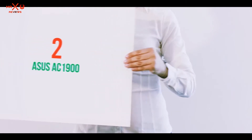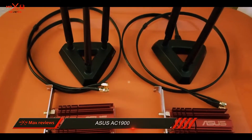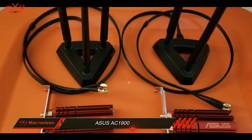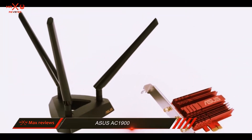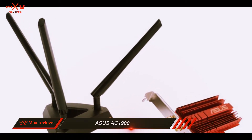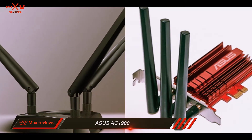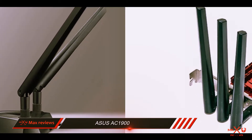Coming in at number 2: the ASUS AC1900. The ASUS USB-AC68 is a brand new wireless adapter that looks similar to a flash drive and incorporates some amazing features. A USB 3.0 port connectivity gives this adapter the much-needed speed boost, allowing users to have a lag-free gaming experience.